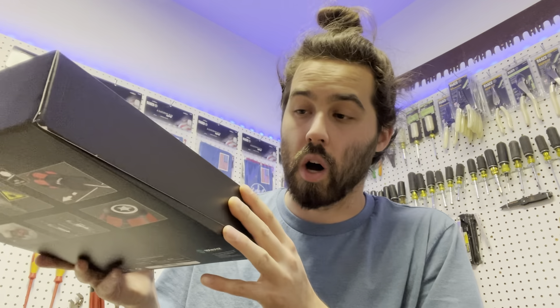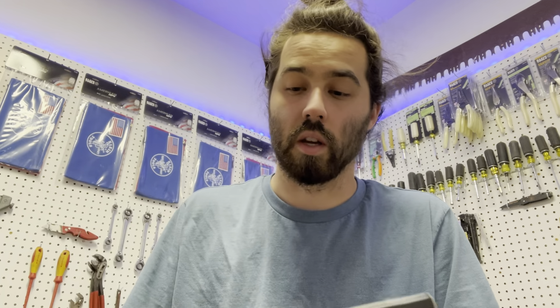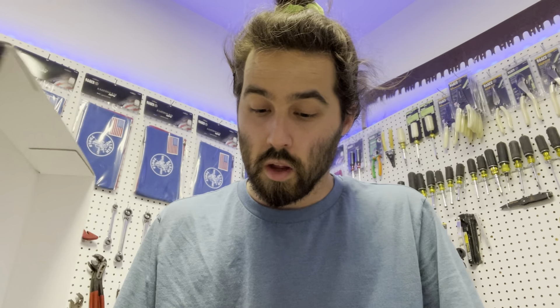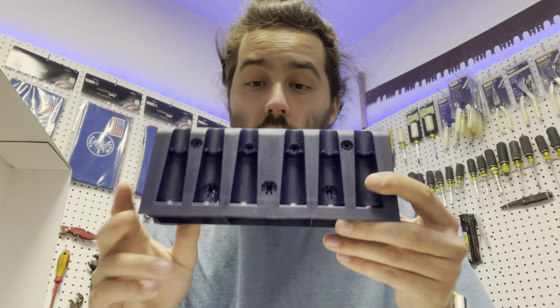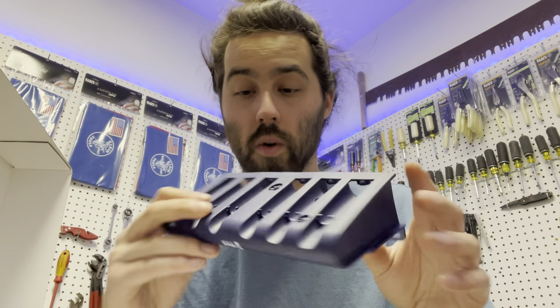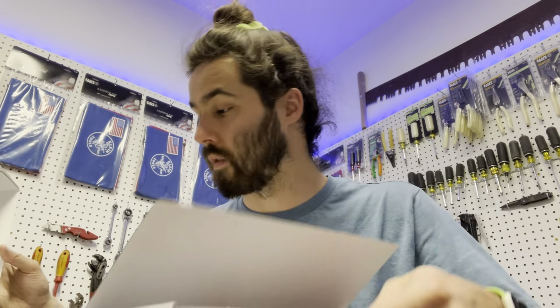Opening up the nice box — kind of an Apple vibe, really appreciate the box, nice and tight. They also come with a 3D-printed screwdriver holder. I can figure out a way to mount this on the wall, and then they just throw all the screwdrivers in this box.